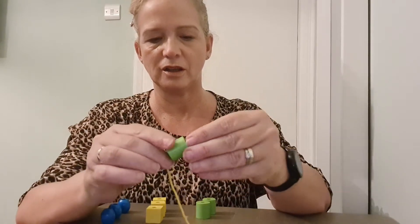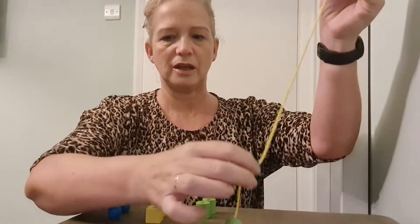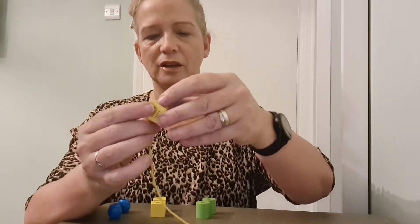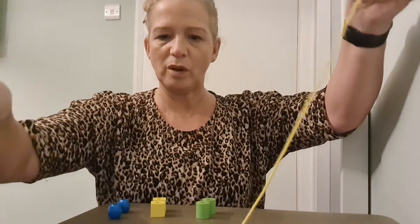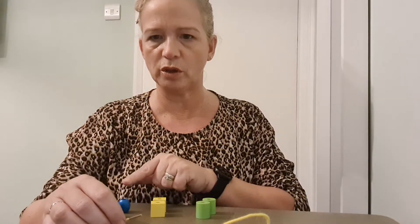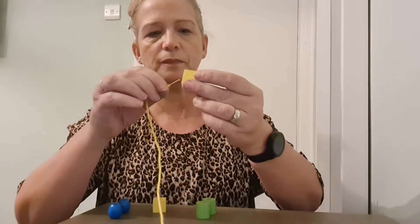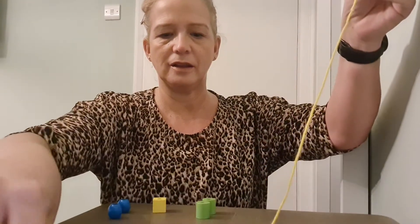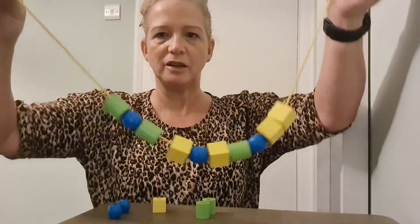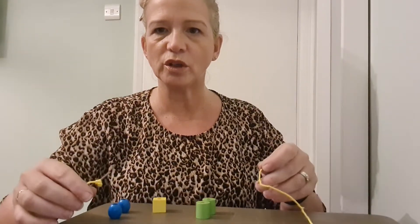Seven — blue, blue, two. Eight, and yellow again — nine. Shall we put one more on to make it ten? Which color — green, yellow, or blue? Hmm, I like yellow! Ten! Look at the pattern I've made. Maybe you could make one and then see if you can copy it.